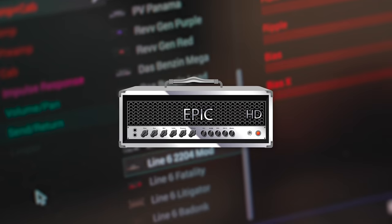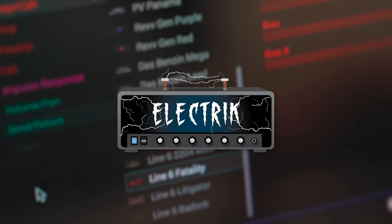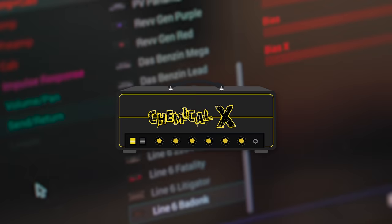Badonk, Epic, Fatality — there's been all these original Line 6 models that were designed to just be good-sounding amps on their own and not reference any specific piece of gear.